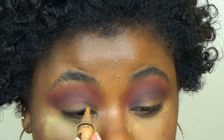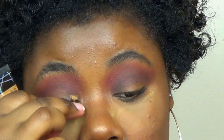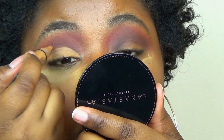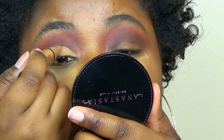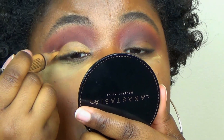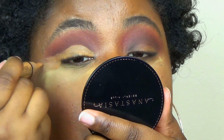Now I'm going in with the L.A. Girl Pro Concealer in the shade Fawn, and I'm about to just cut out my crease. Actually, before this makeup tutorial I've never done a cut crease, so this is my first time, don't judge me. I'm just going to cut out my eye — that line's a little bit crooked right now but it's going to be fixed. I'm just going to make sure I put a nice layer of concealer on.